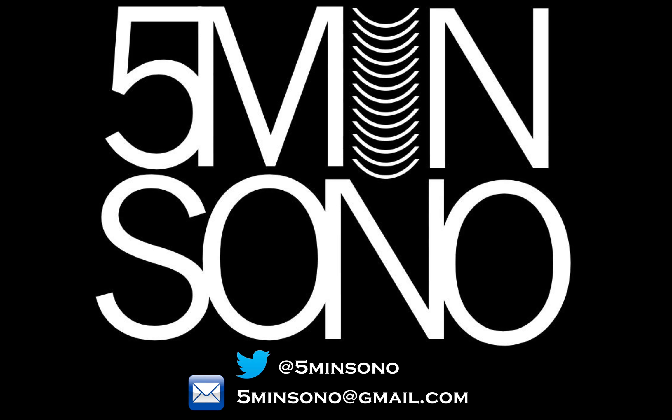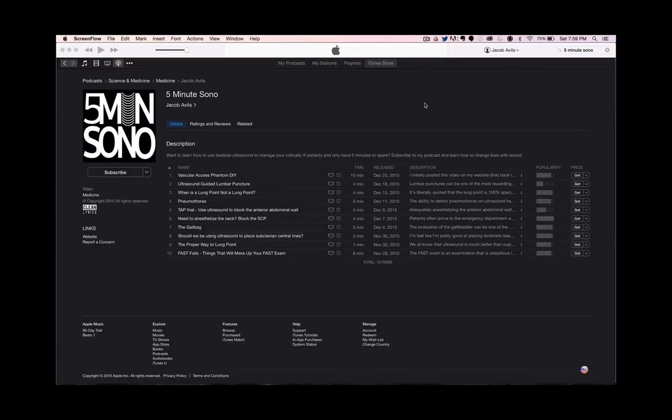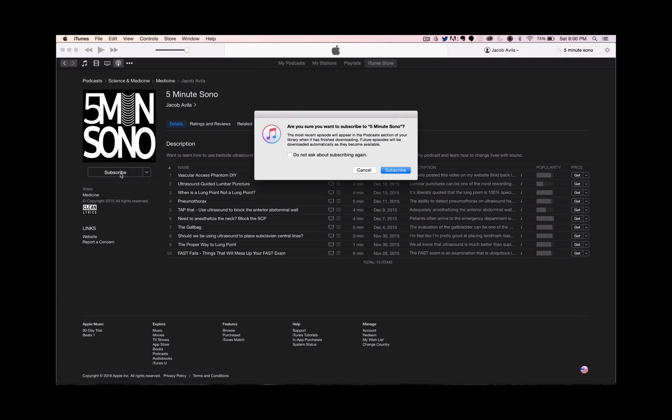That's it for this week's 5-Minute Sono. Please feel free to send me an email or a tweet, and as always, don't forget to subscribe. Go to blog.5minutesono.com, leave your name and email in the text box, and never miss another video. If you want your podcast sent directly to your smart devices, type in 5-Minute Sono in whatever podcasting service you use, leave me a rating and review, and subscribe.